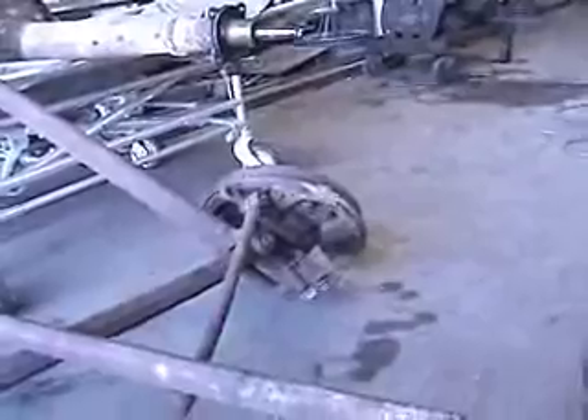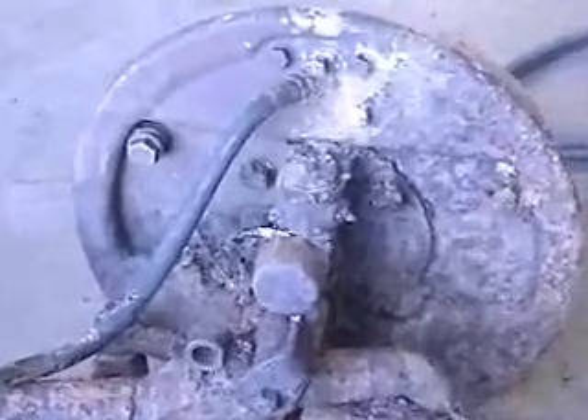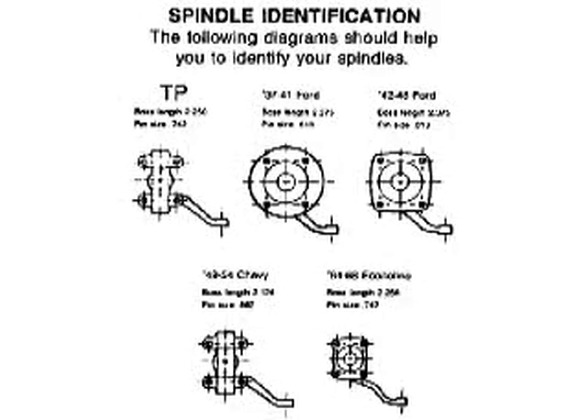Somebody had already taken this one out. There's the longer radius rods. Let me get a shot of the spindles here — they're the round spindles, they come off a 37 to 41. My kingpins and stuff I bought were for the square-type spindles, I think they're like 42 to 48, but these will work. So that wasn't too bad. I picked up two sets, took all day. Now I have the longer radius rods, about 10 inches longer, and I've got the spindles I need.